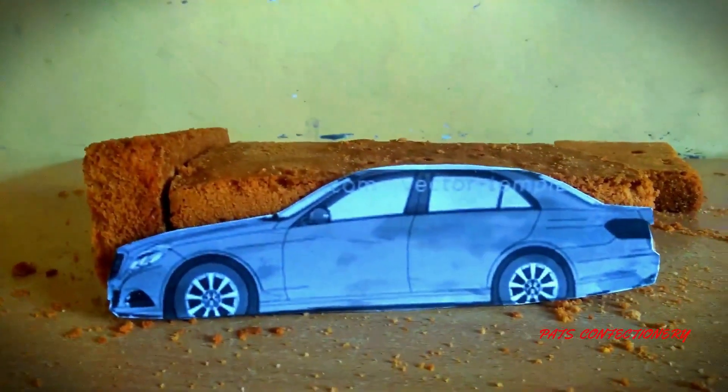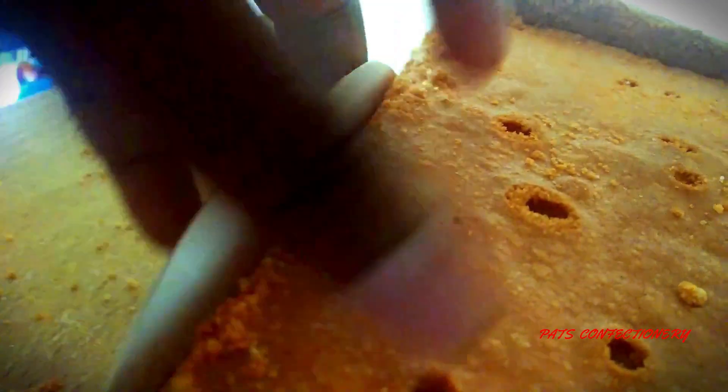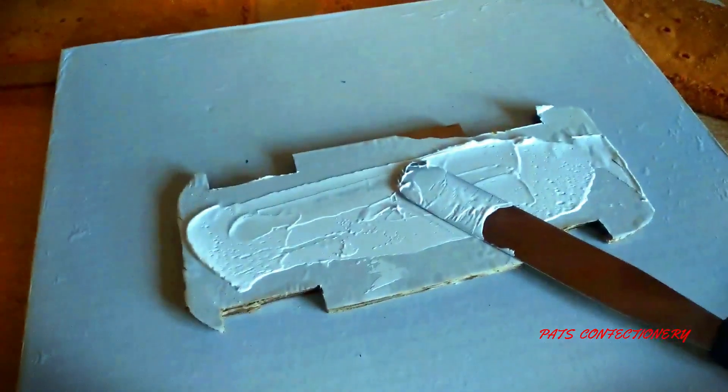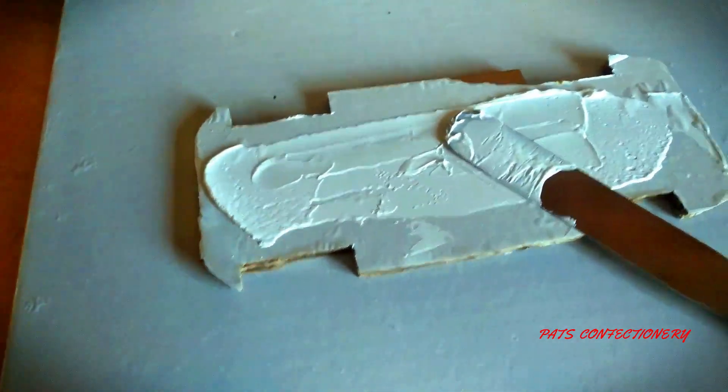I've placed my templates alongside my cakes — everything in order. I'm going to cut out the same size as the template. There's a small portion outside the cake, so I'm going to add a small piece to fill that gap. I'll also cream between the layers, which means the layers will go up a little bit. I start by creaming the board so that when I place the cake, it will stick.